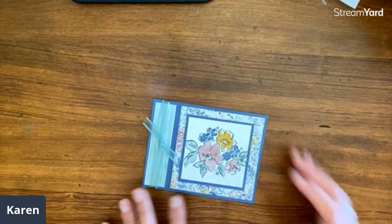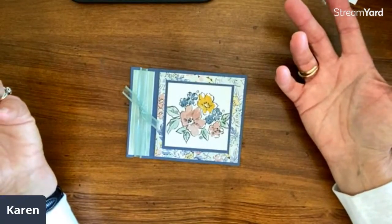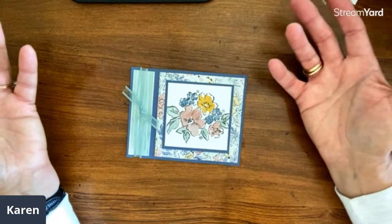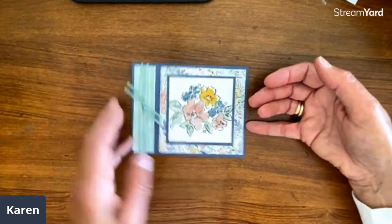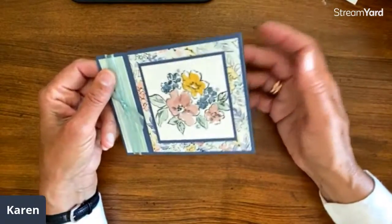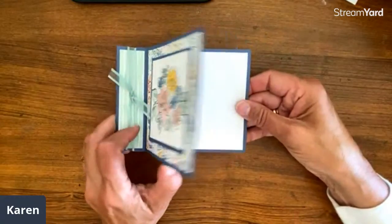Today we are doing book binding folds. I love days like this when we just take one type of card, whether it's a layout or a fun fold, and we all create together. I'm using all kinds of new papers; you get to use whatever you have at home. We want to see your work over in the Back Porch Stampers — this will be the weekly challenge using this fold.